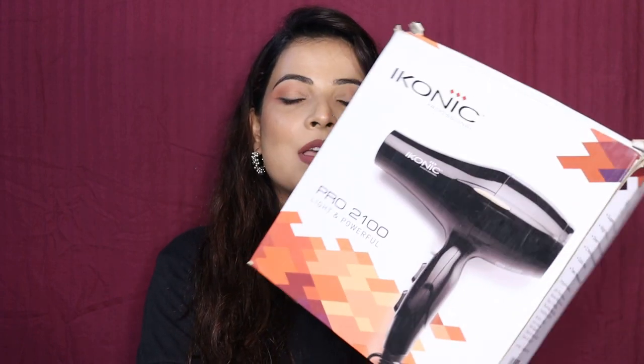Hey guys, welcome back to my channel BeautyLizeWithin. Today I am going to do an iconic professional hair dryer review. So, let's get started.